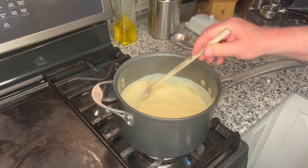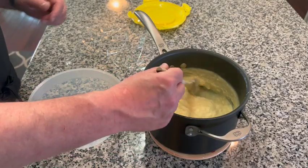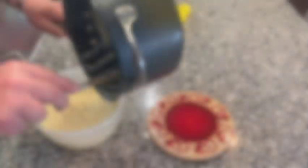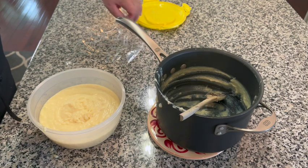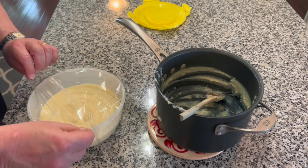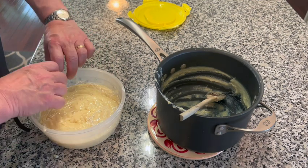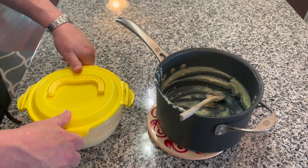Take it off the heat and continue to stir it. Our custard has been cooling for about 10 minutes and now I'm going to transfer it to this bowl. Some lucky person is going to be able to lick that bowl. We're going to cover the surface with plastic wrap — this is going to prevent a skin from forming. Put the plastic wrap directly onto the custard, and this will be placed into the refrigerator overnight.